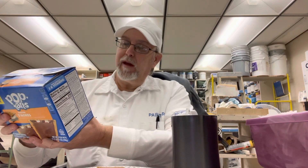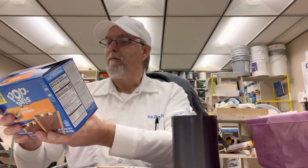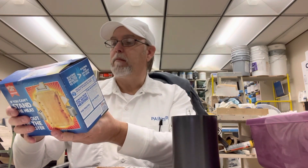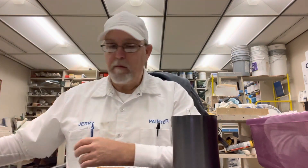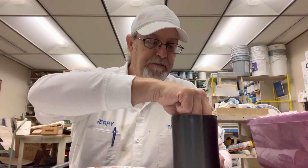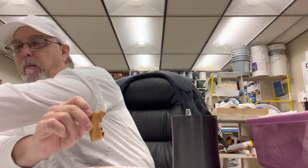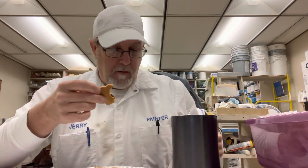It says on the box: if you can't stand the heat, get out of the toaster. Natural and artificial flavored. Pretty good — could be a good dessert item too. Ok yeah, I like them.